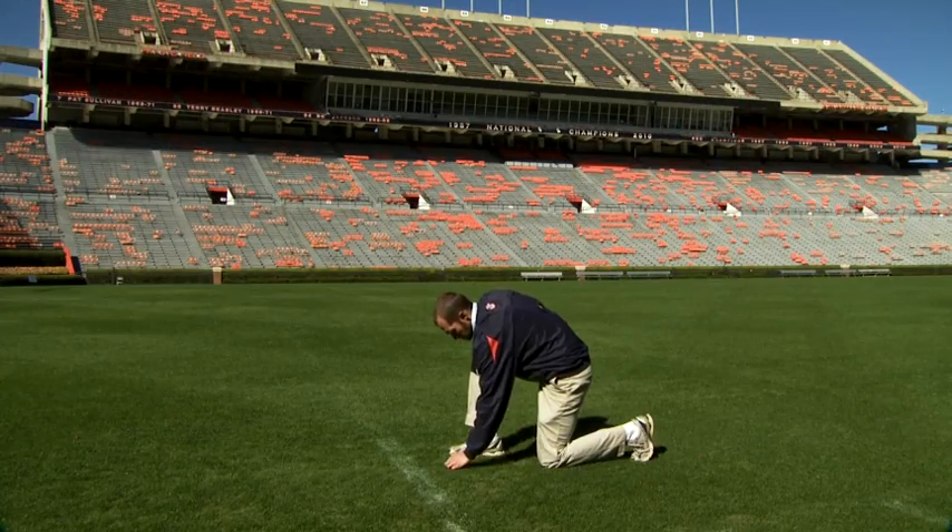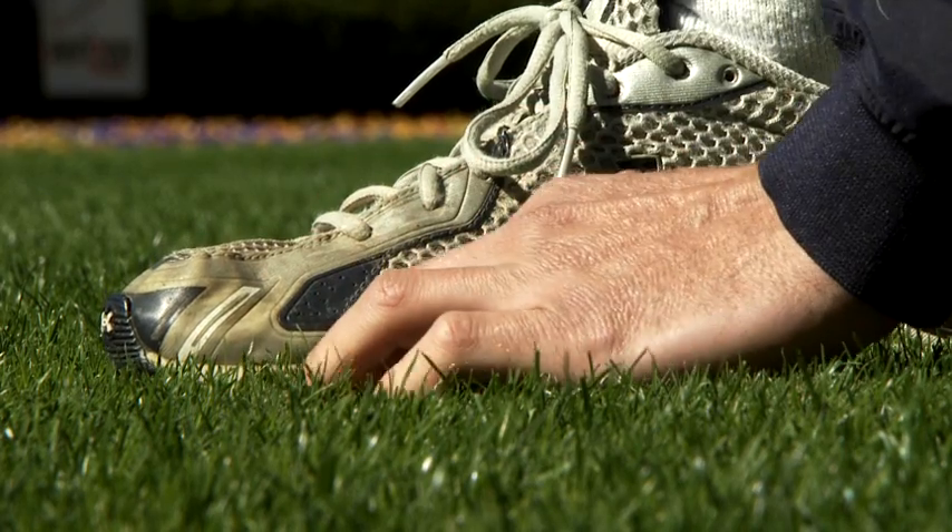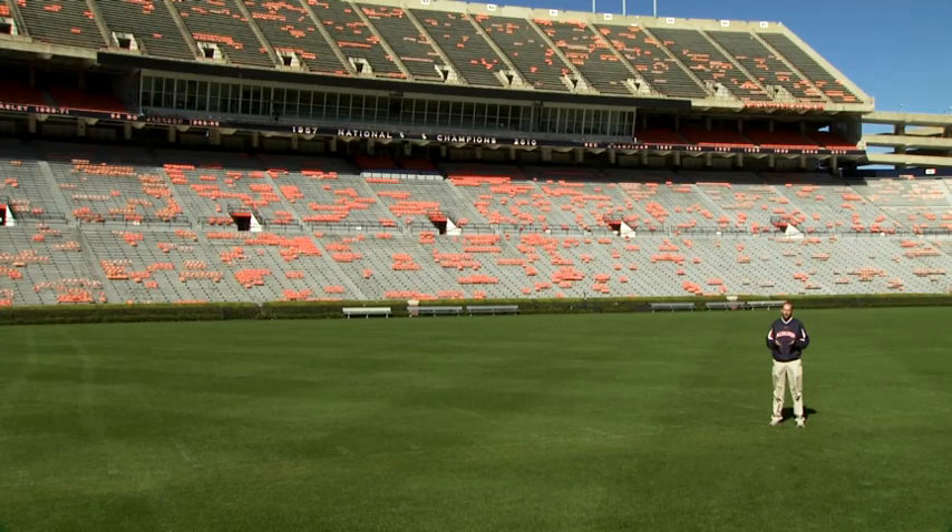It's a really unique piece of equipment and it's actually very accurate. We've looked at our field before and after a football game and then compared that to the piece of equipment simulating the traffic, and they're very comparable.